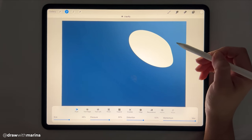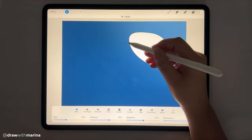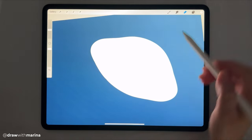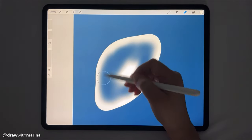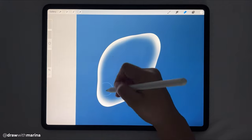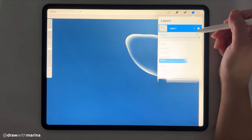Of course there are other ways to do this, but this is just another fun and unique way. So once that is done, we are going to take our eraser, make sure it's on an airbrush, and then we can start by erasing the inside of the jellyfish. And then also we can go into that layer and just at the end here, we're going to decrease that opacity.